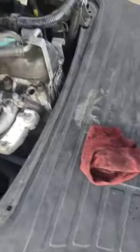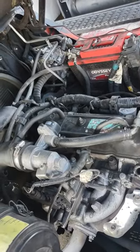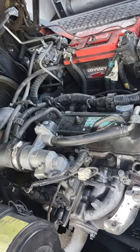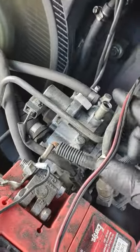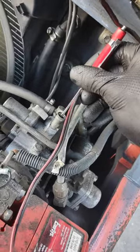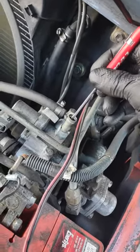Hey guys, there is a Toyota that's doing this. Okay, come over on this side — you got your gas regulator right here. On top of the gas regulator there's a knob. You take a screwdriver and open it or close it.